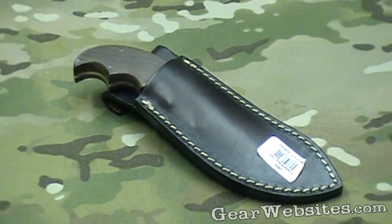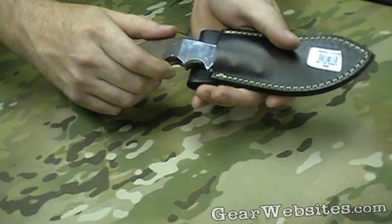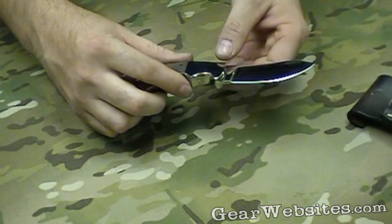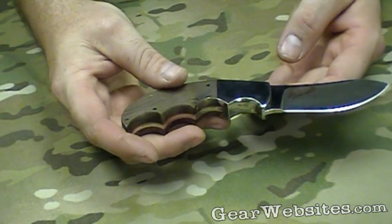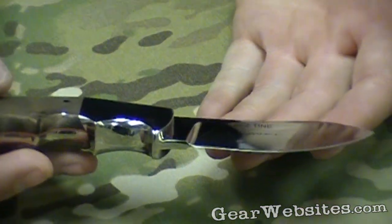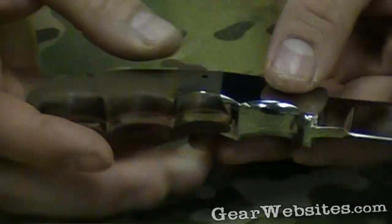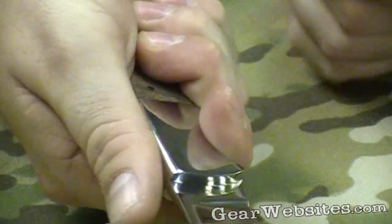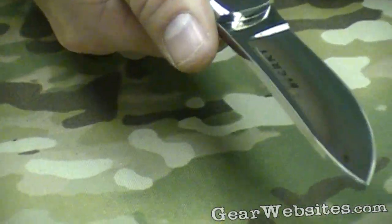You're looking at the Bez Tine Skinner from Columbia River Knife and Tool. This knife is a kind of a classic fixed blade skinner. It has a high carbon stainless steel blade that's polished to a high polish. It has these deep finger grooves on here to give you a nice tight grip on the knife when you're skinning with it.